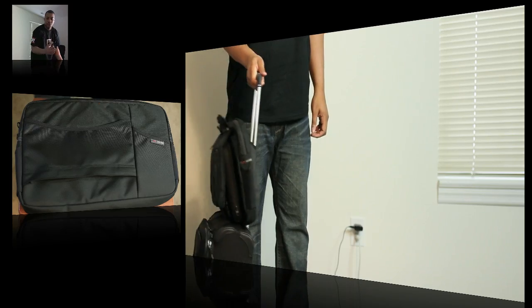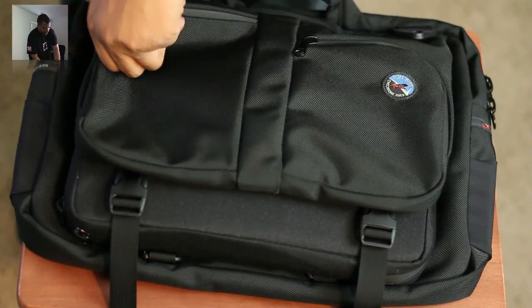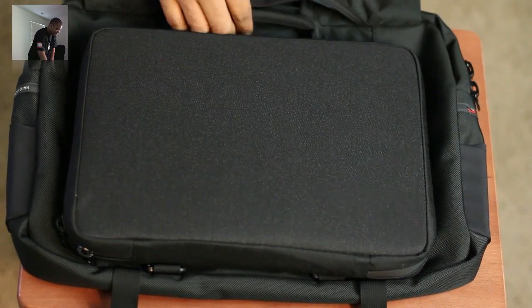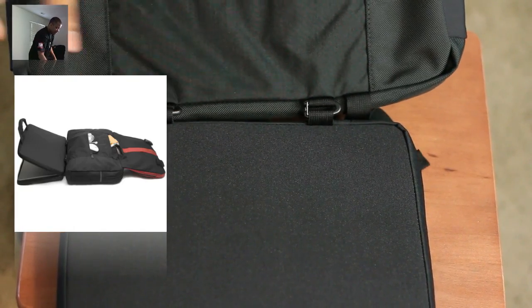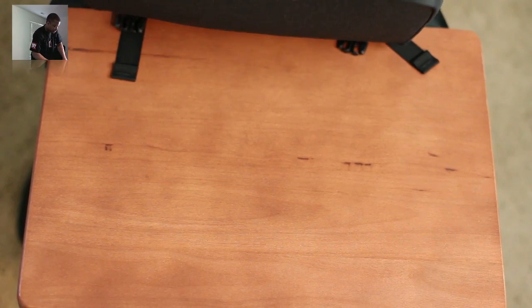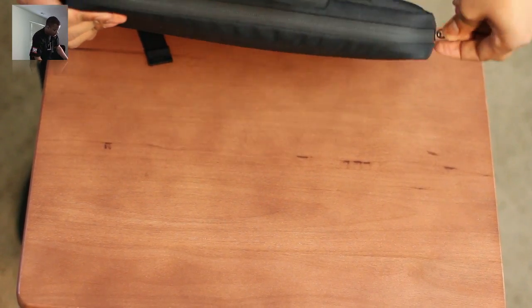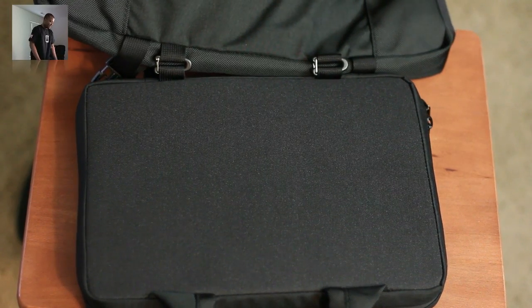You can strap this right on top of the handle so you can always have one hand free, and you don't have to have the bag resting on your shoulder as you run through the airport trying to catch connecting flights. The reason the bag is named the Checkpoint Flyer is because you can unhook these little straps, and this is actually where your laptop sits — right in this little bag. It's still attached to the main bag. I have my MacBook Air in here, and you can simply open it up and let it slide through security without taking your laptop out.